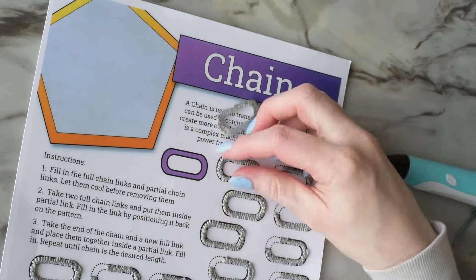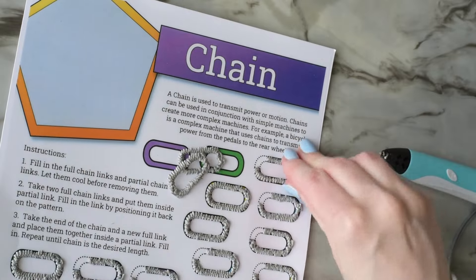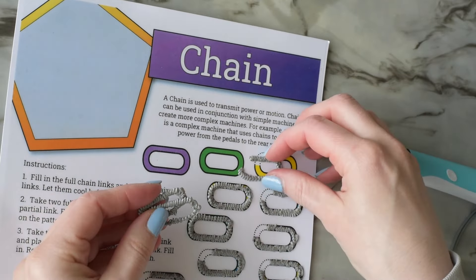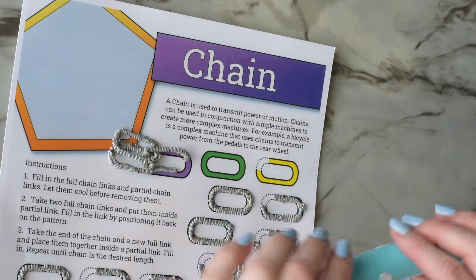When I am ready to put the chain together I grab two solid links and then put them inside of a partial link. Then I'm going to lay it back down on the pattern and finish up that unfinished link.